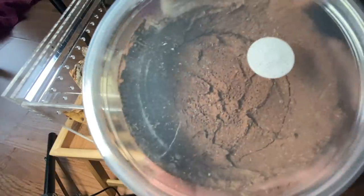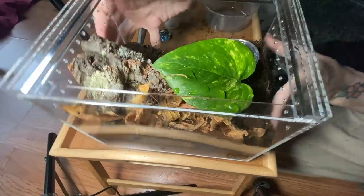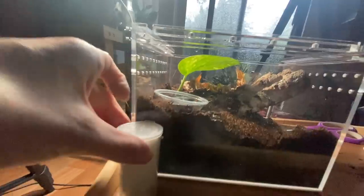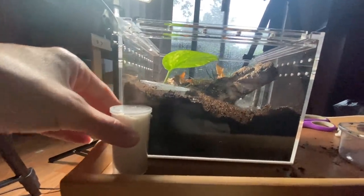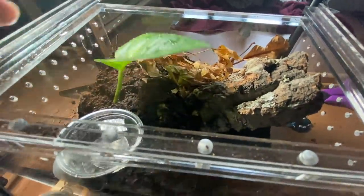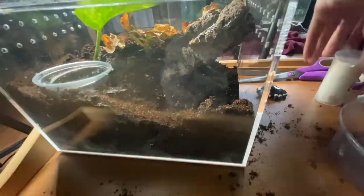And we'll go ahead and add some springtails — oh my gosh, so many of them just hopped out! I think this enclosure is really nice: we've got the substrate, a nice big water dish, one little pothos leaf, some leaf litter, a nice big piece of cork, and springtails. I love these enclosures because they're so easy to make look nice — like a little slice of outside. Anyway, let's go ahead and get this M. robustum out.